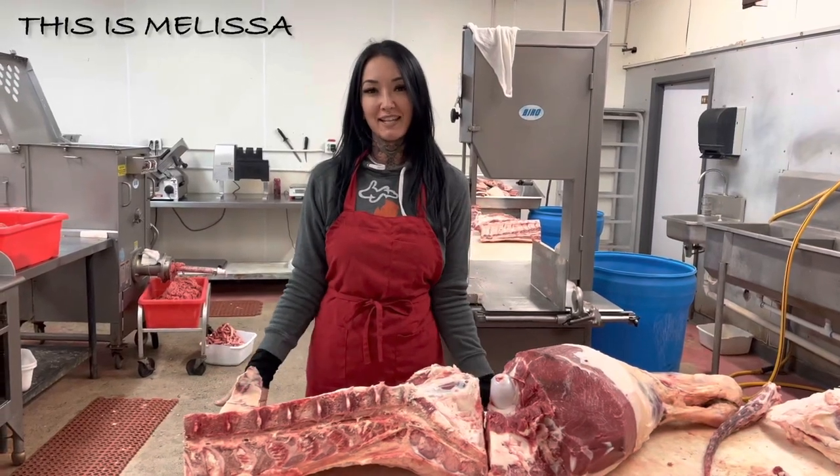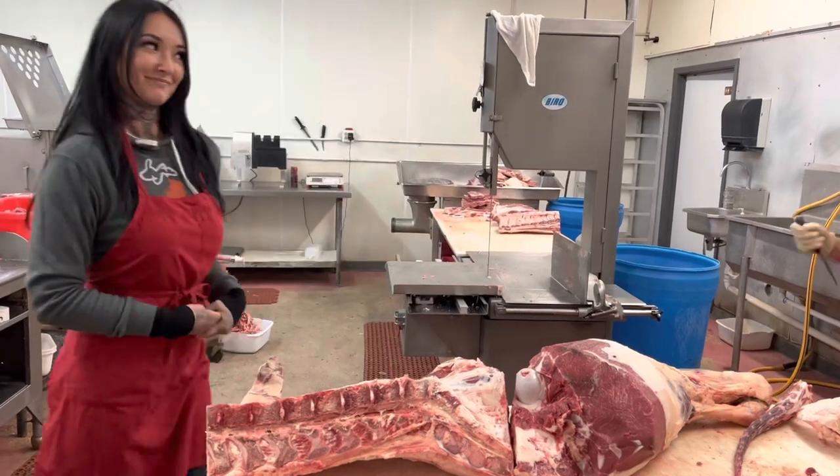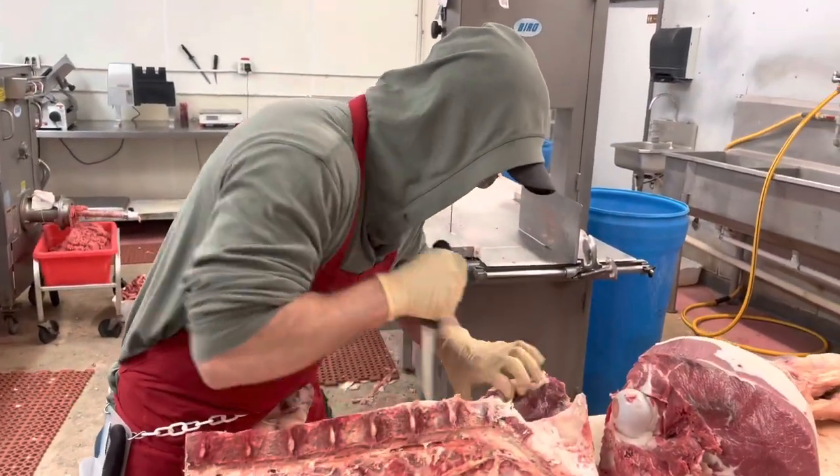Welcome back to the Chop Shop Meat Cutting. Today Justin's going to show you where the New York steak comes from. Thank you for that introduction Melissa. She's going to start helping me in some of my videos and maybe we could even get her to cut sometime.